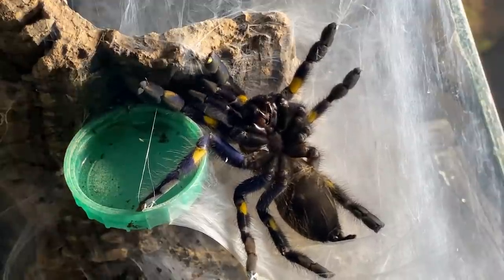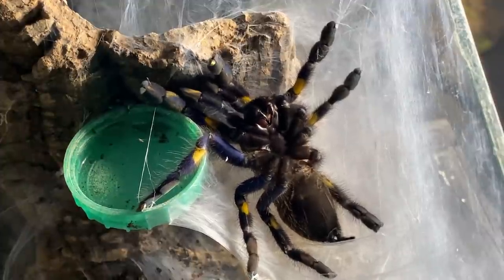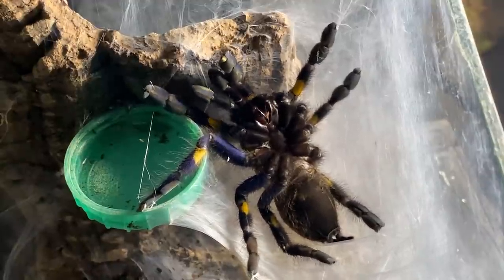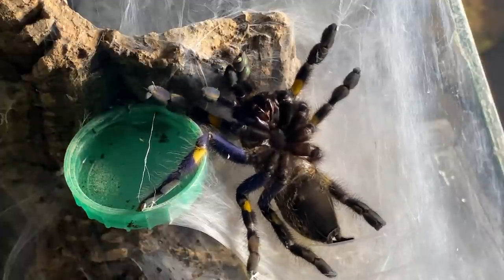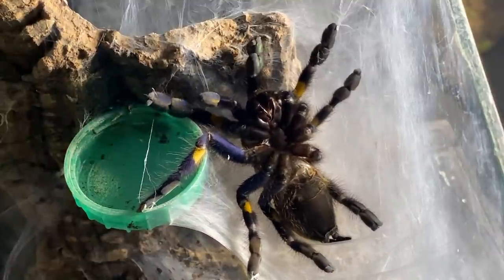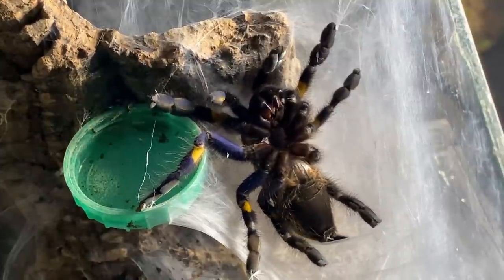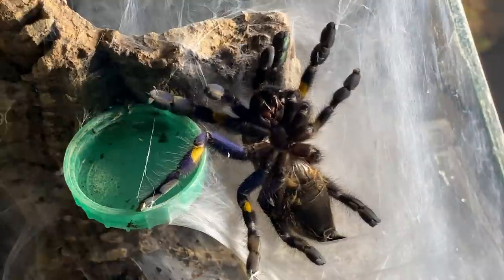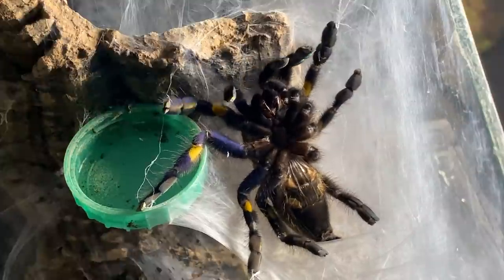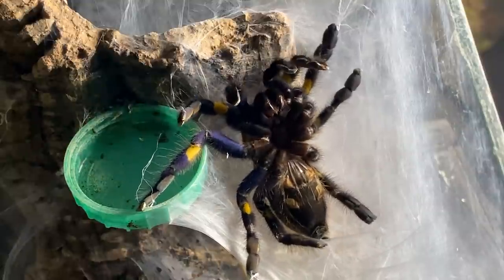The spider is covered in what we call an exoskeleton. This exoskeleton is made up of several layers of cuticle, which is a composite material containing various proteins and chitin. On the outside, the exoskeleton hardens and this is what protects our spider throughout its life. The cuticle is extremely strong and highly effective at keeping the spider from drying out.